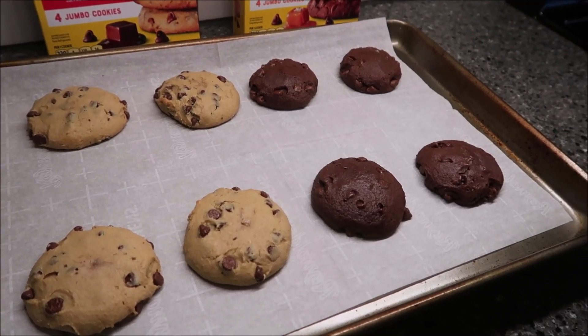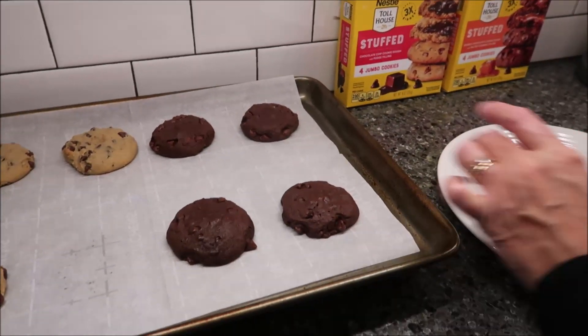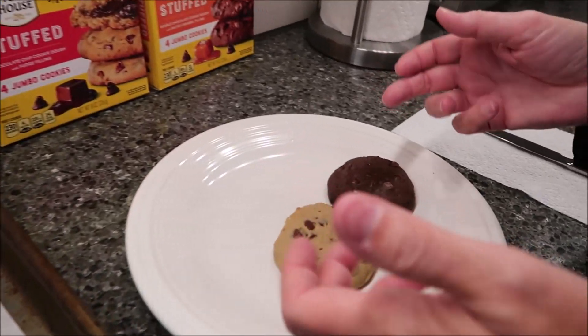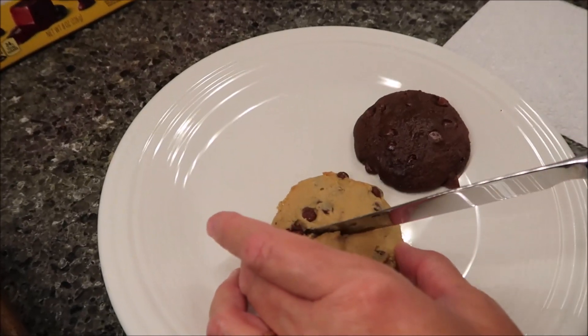Now you want to leave them on the cookie sheet to cool for at least five minutes before you move them somewhere else to let them cool completely. I figured you would want to see what these look like broken, because the whole point of these is they're supposed to be stuffed. So let's see how stuffed they are.